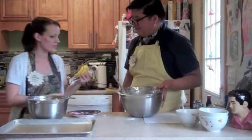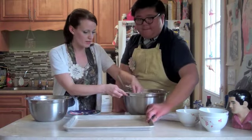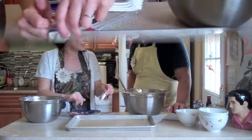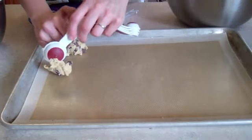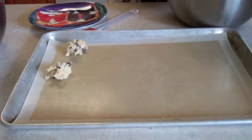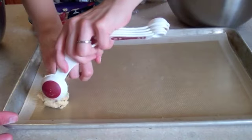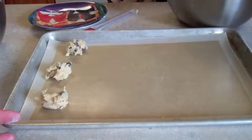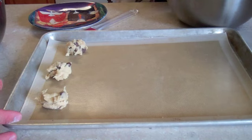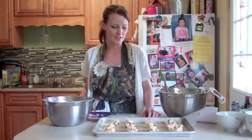I usually use a tablespoon because I always want to make sure that they are even — when you use the tablespoon it makes them all the same. You want to make sure they're all the same so they cook at the same rate. How much would they spread out? Not too much — I usually have enough room to do about three across. They don't spread that much.